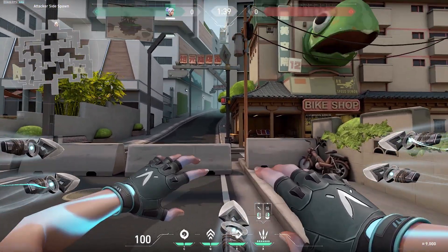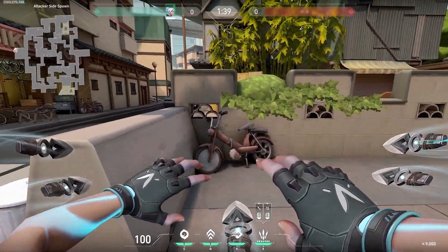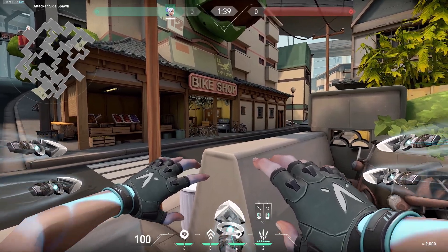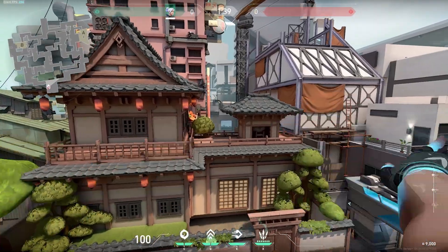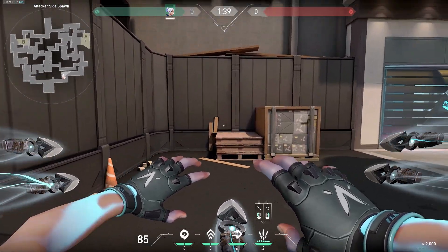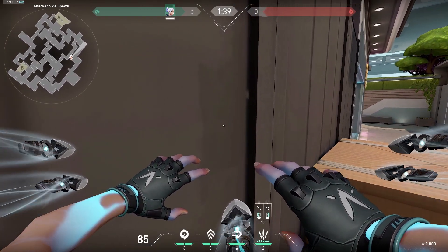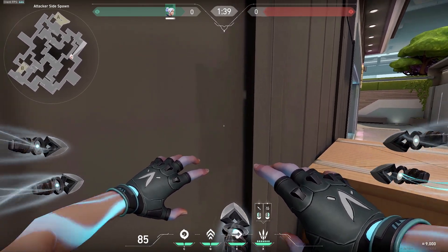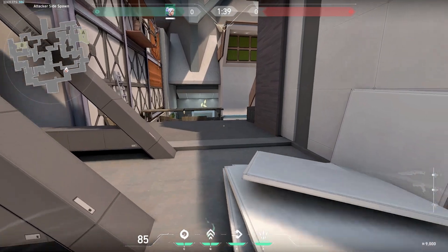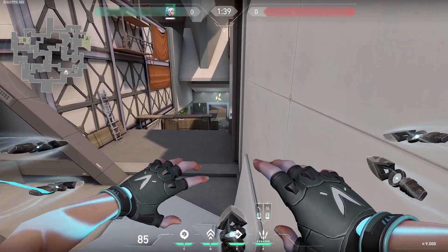In Split there are a couple of useful ones. Right here in spawn, line up against this white line here and dash on this motorcycle as the edge. Look at this little white rectangle here, then dash and then jump. Using your updrafts you can see into mid — pretty good if you know they hold mid a lot. Right here there's another useful one: line up on this line, look at this blob of pixels — there's this little square thing here. Look at the right edge of the square, then jump and then dash. You can see anybody hiding on ramp.